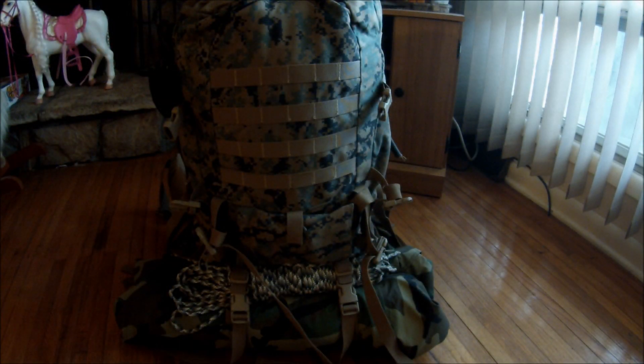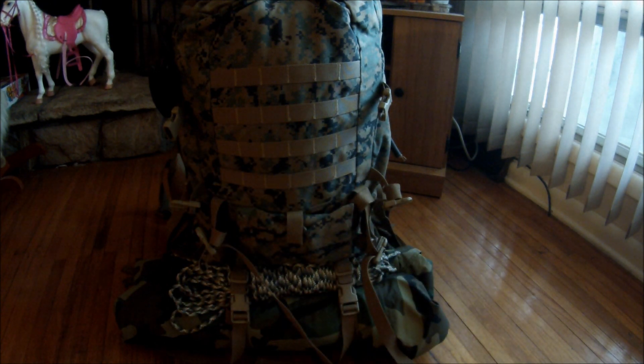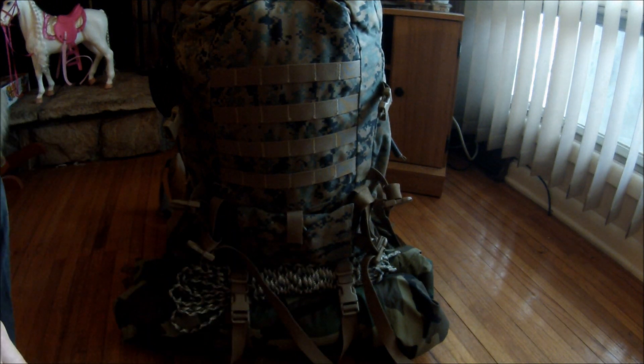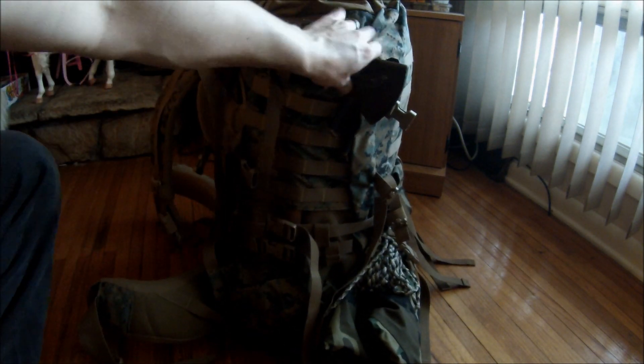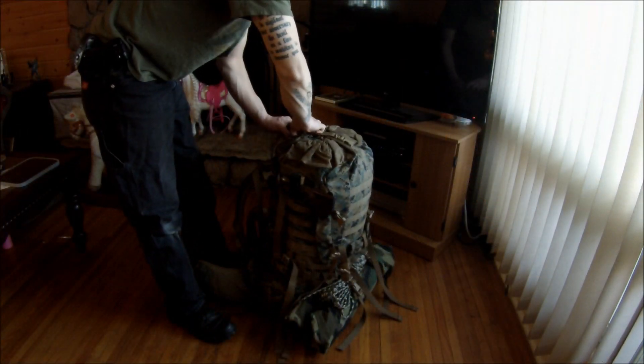Here we are with the main bag. On the bottom of this bag you can see I keep my Gore-Tex rolled up, some rope for my hammock, and my hawk on the side — all that good stuff.